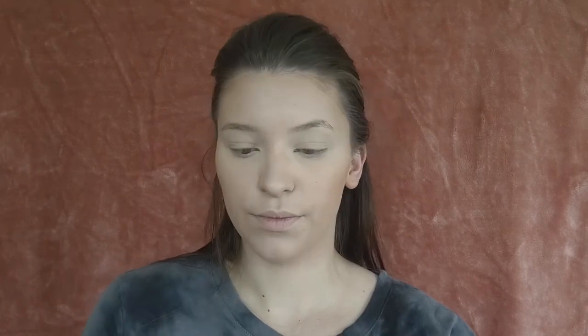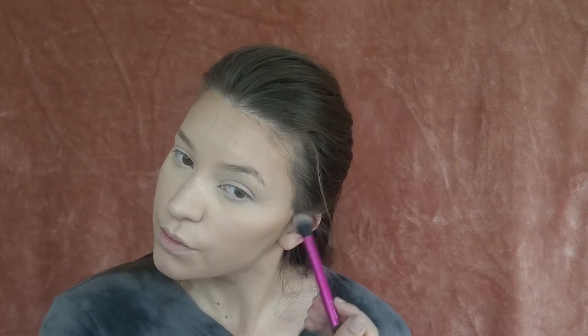For bronzer I'm going to go in with the Milani Baked Bronzer in 05 Soleil. For contour we're going to go back in with the same Wet and Wild contouring palette duo. I'm just going to take a small brush and kind of chisel it out just a little more, same thing on the center of the nose.